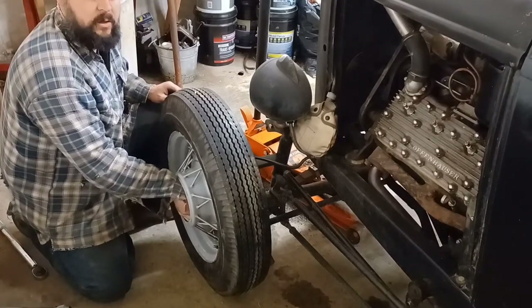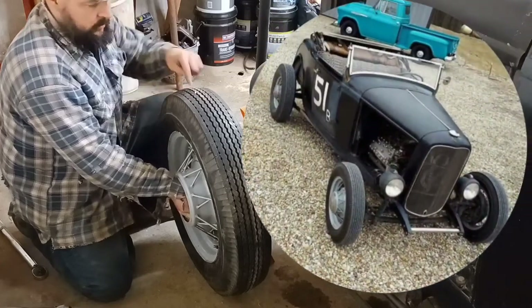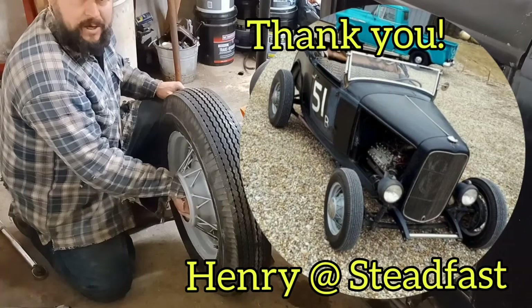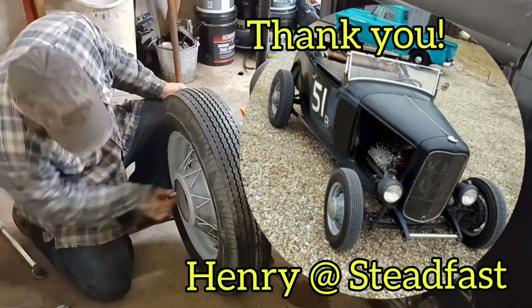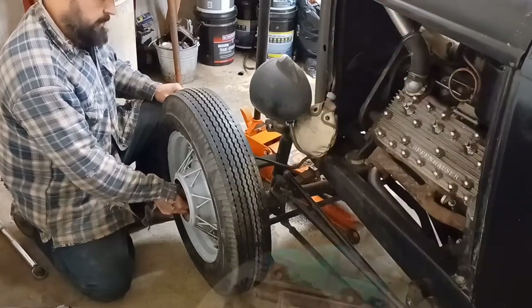I just want to give a word of thanks to Henry for getting these tires for me — appreciate it, man. This roadster will see quite a few miles on these tires and wear them out.